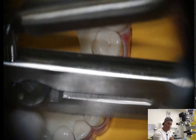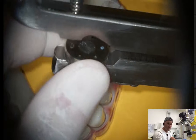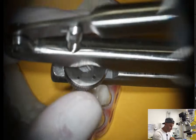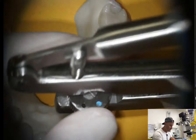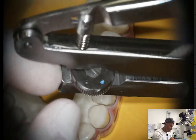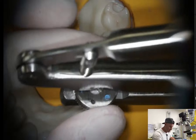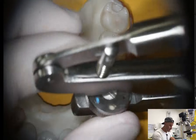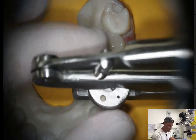Looking at the punch, it has different sizes of holes which you can switch by rotating this wheel. The biggest and the next smaller are for molars, the next two are for premolars, and the last two — the smallest — are for incisors. The smallest one is for lower incisors, the bigger of those two for upper incisors. Sometimes the premolar size works better for incisors as well. So we choose the second-largest hole to make our punch.